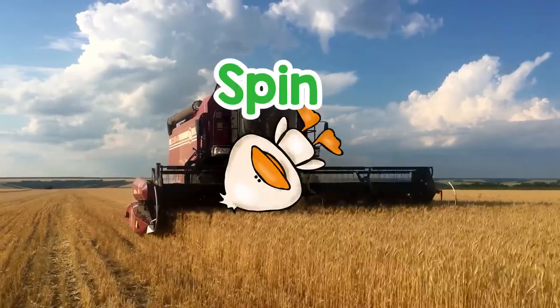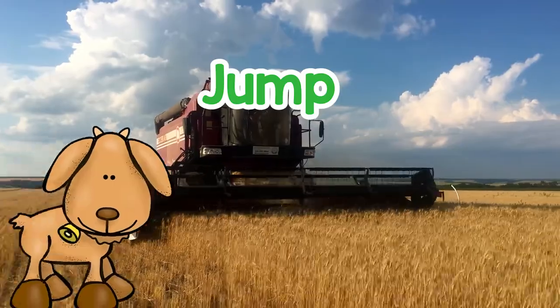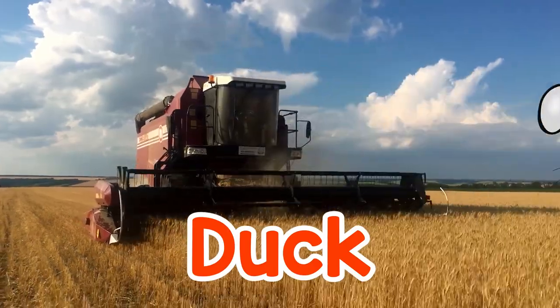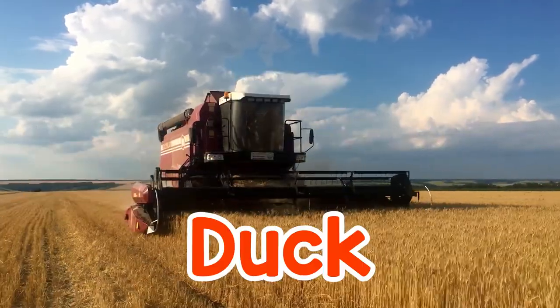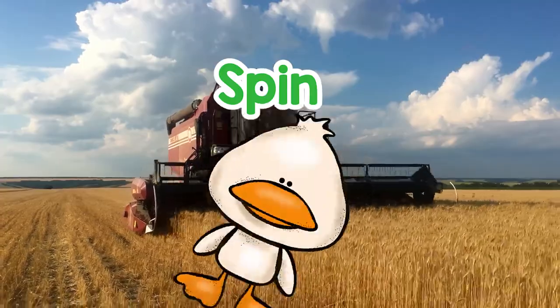Jump. Jump. Jump. Spin. Duck. Spin. Jump. Jump. Duck.